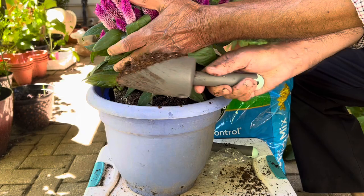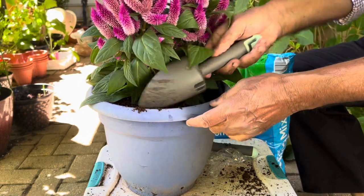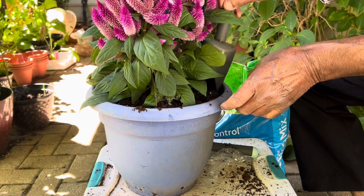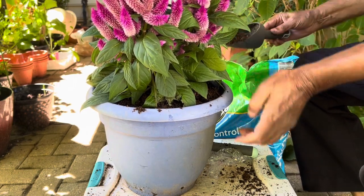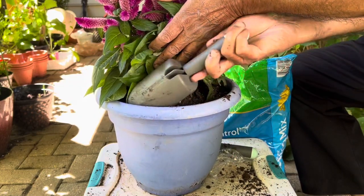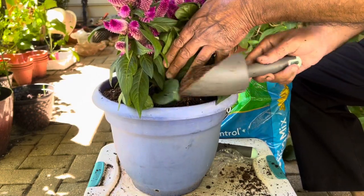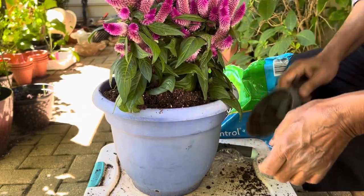Celosia likes soft, porous soil — not hard soil. When you water them, don't water too much because they don't like excessive water. They only need a little water and can survive in drought conditions, so don't overwater them or they will die.